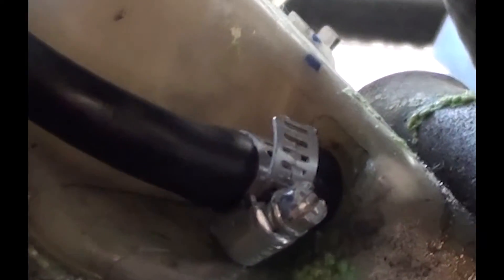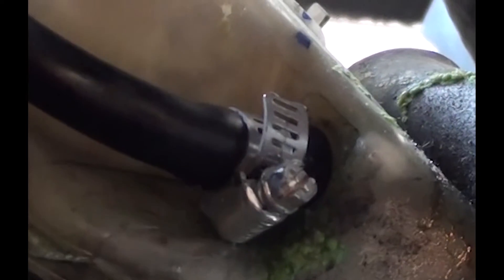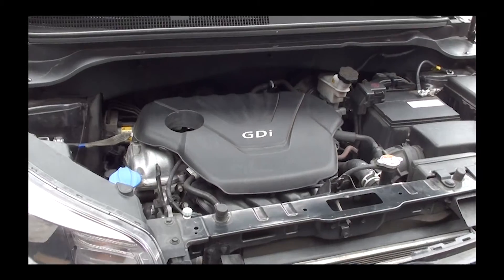Once you're done, go ahead and fill your tank with the antifreeze. Double check you don't have any leaks. Then you can go ahead and put back your engine skid plate and you're done. All you have to do is just check it periodically and make sure that it's not leaking, or maybe there's a leak somewhere else.